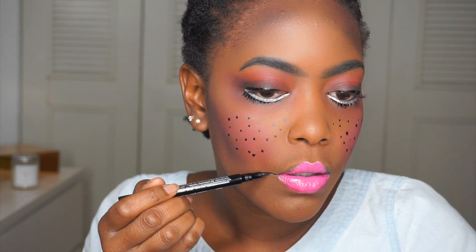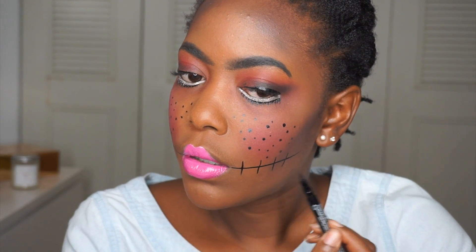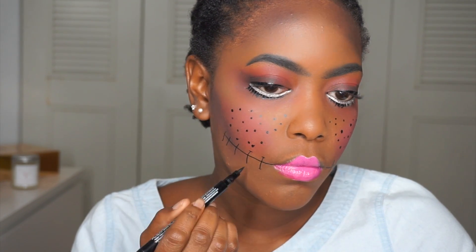Now I'm drawing on some stitches, which was my favorite part of the look. If I did this again, I would definitely keep the stitches and the white eyeliner — I loved both of those. I opted for five stitches on each side and added little staples as well.